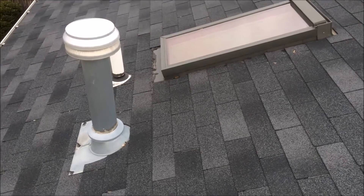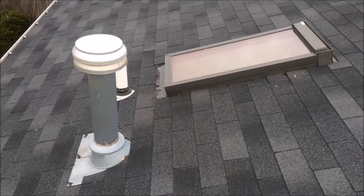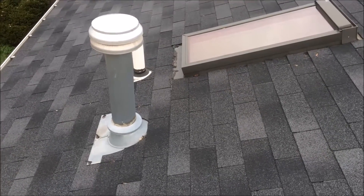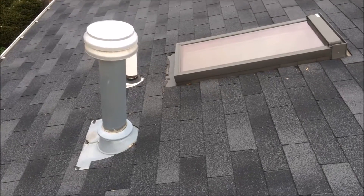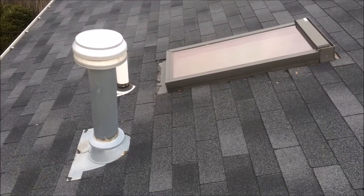Hi, this is Steve from Roofer911. I'm on a roof in Sterling, Virginia that has a few different roofing issues causing leaks because of improper installation. Before I show you everything that's going on, I'd like to mention I'm one of the owners of Roofer911 and I have been a roof repair troubleshooter for 43 years.